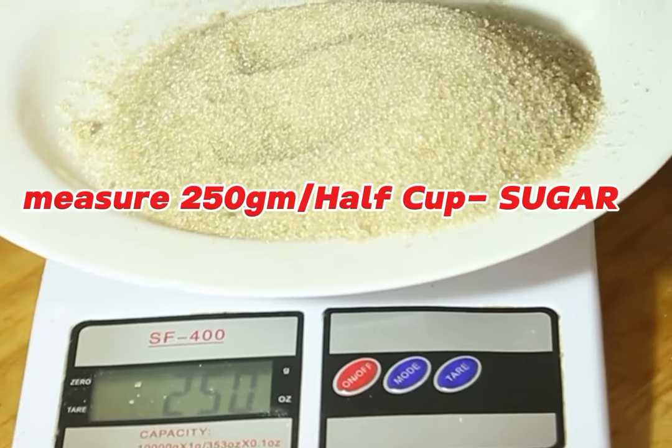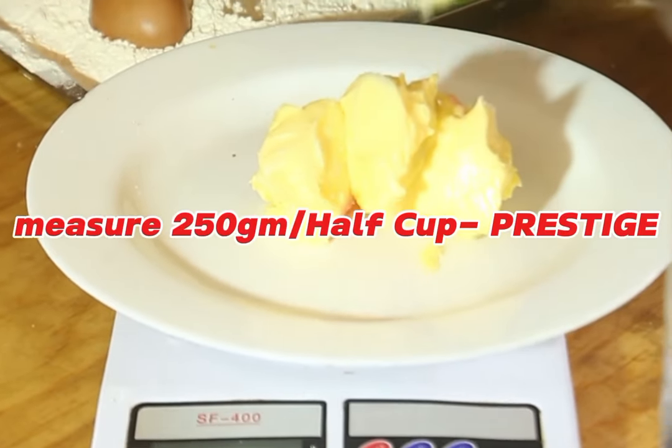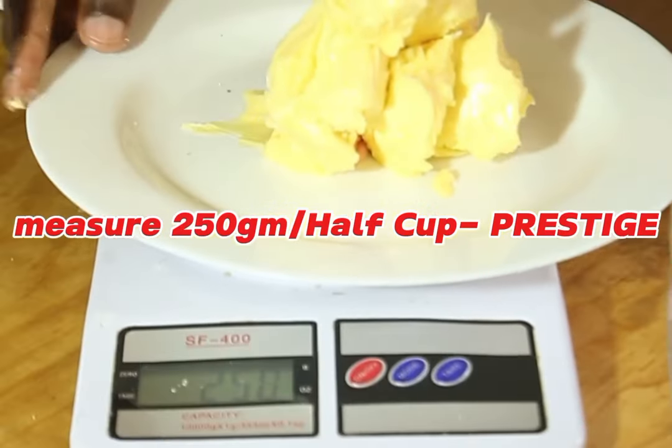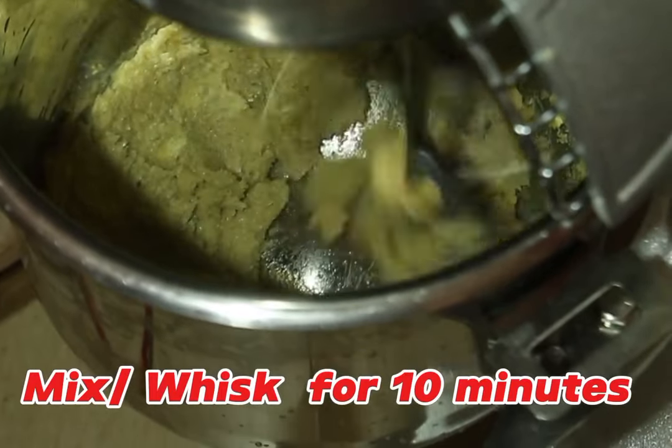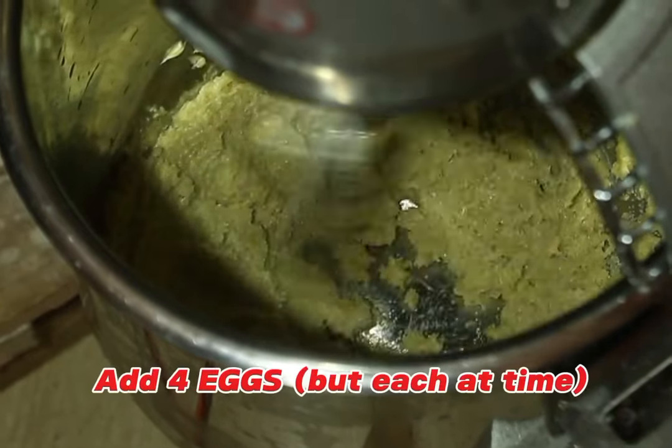We are going to get started by measuring. We'll start with sugar — 250 grams — then add it to our mixer bowl. We are also going to measure Prestige margarine, or you can use unsalted butter — also 250 grams, or half a cup.